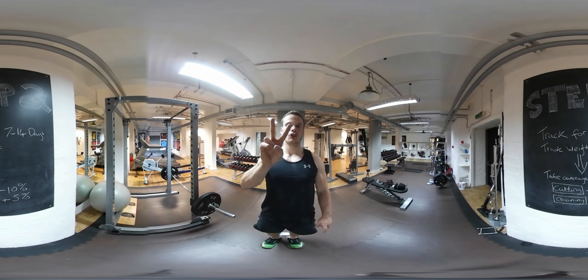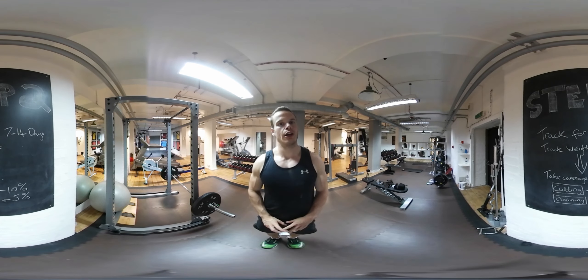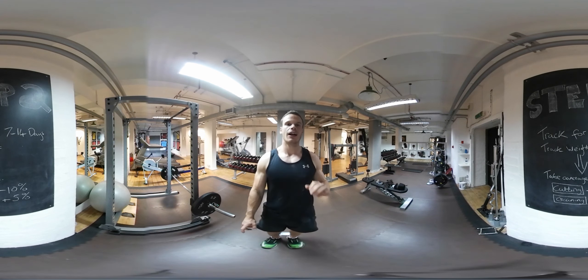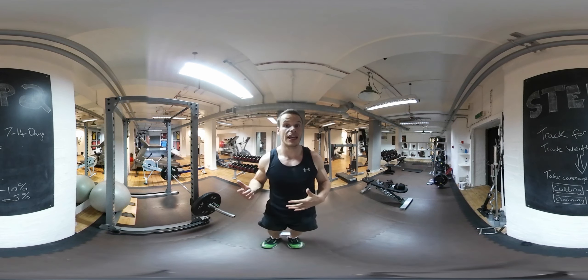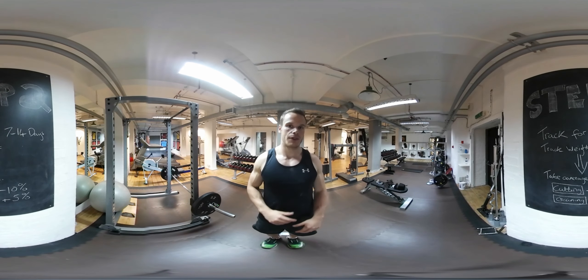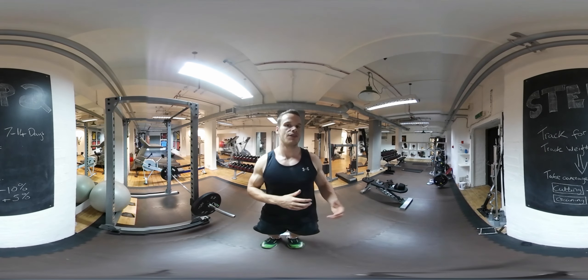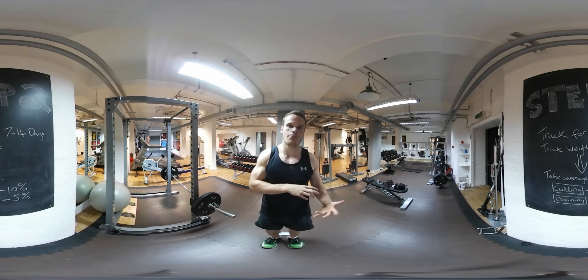Now, step two. This is probably the second easiest and maybe even slightly more accurate of all three methods I'm going to give you today. First, as you can see on the blackboard behind you, you'll be looking at tracking for 7 to 14 days. Track all the food that you're consuming over those 7 to 14 days. You also want to track your weight at the same time — wake up, go to the toilet, and then weigh yourself on a set of scales. Note all that down. From there, take averages of the seven days, or if you do 14 days, take averages of two seven-day periods. See what your weight is doing and see what the calories match to that.